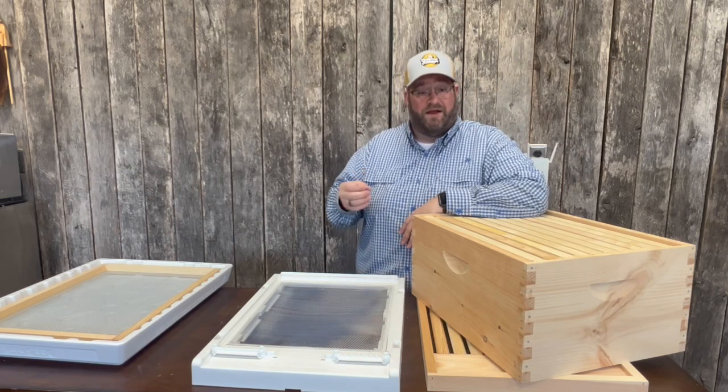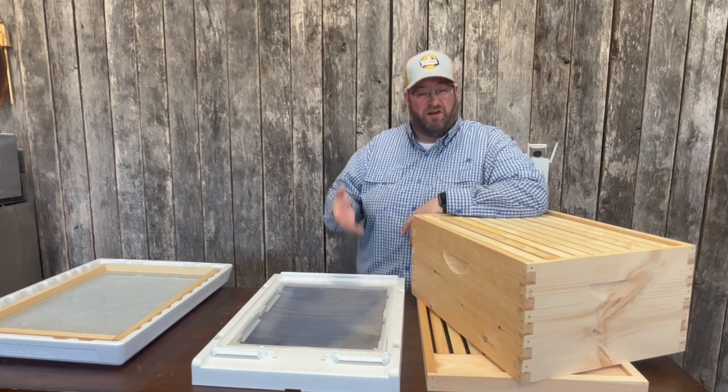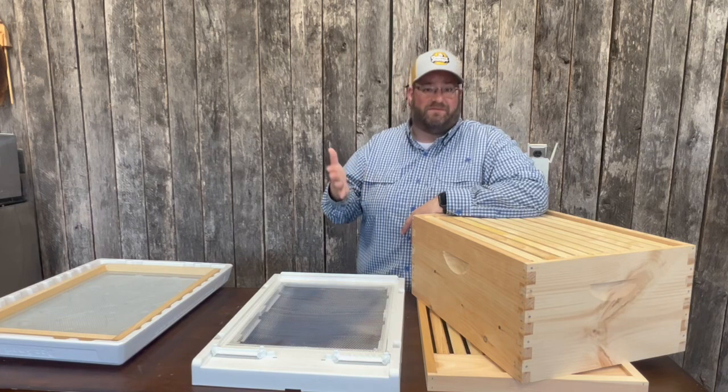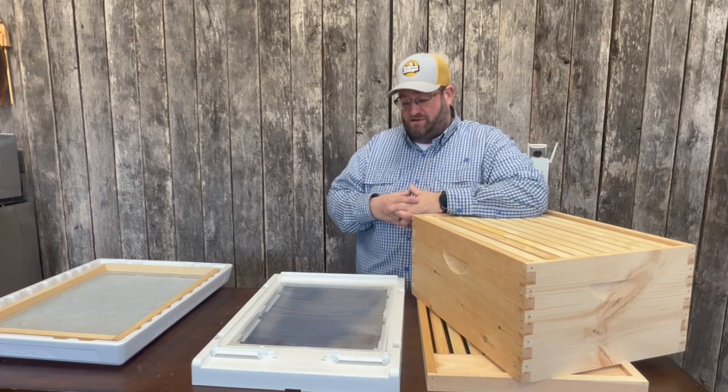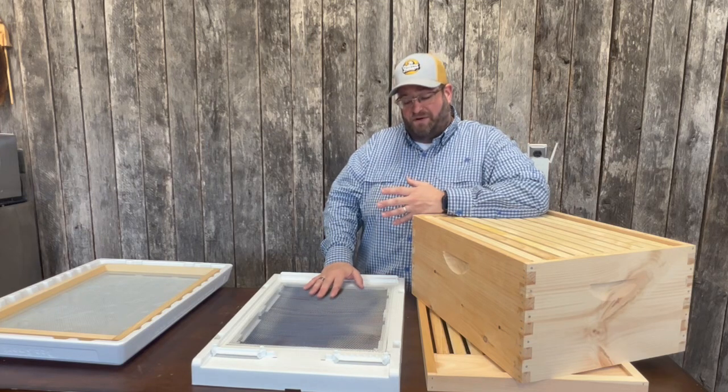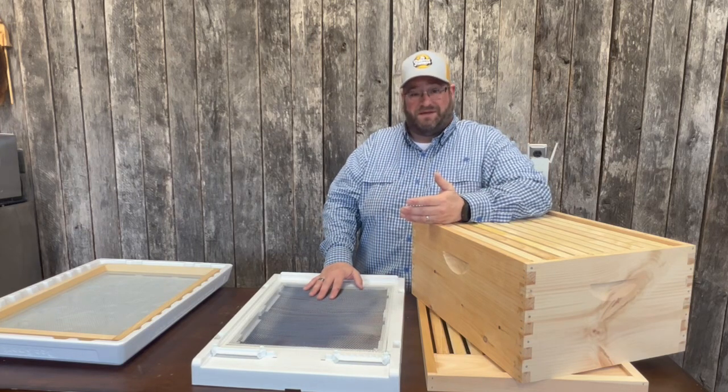It also helps with honey production. If you have honey in the hive, a little bit of airflow helps that honey to cure faster, which allows the bees to cap it faster — again, less work they need to do. So overall, the screen bottom board has its advantages, but with that airflow comes a slight disadvantage. Let's talk about that.